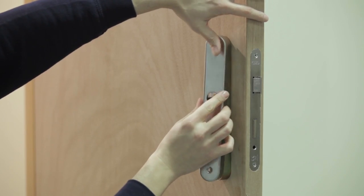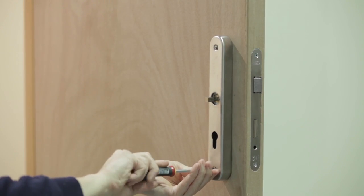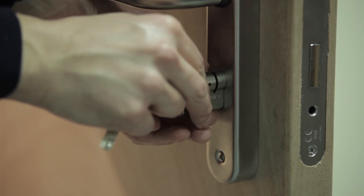Attach the internal cover plate with the screws provided and install both handles with their respective nylon spacer. Then secure in place with the provided grub screws. At this stage, install your required cylinder.